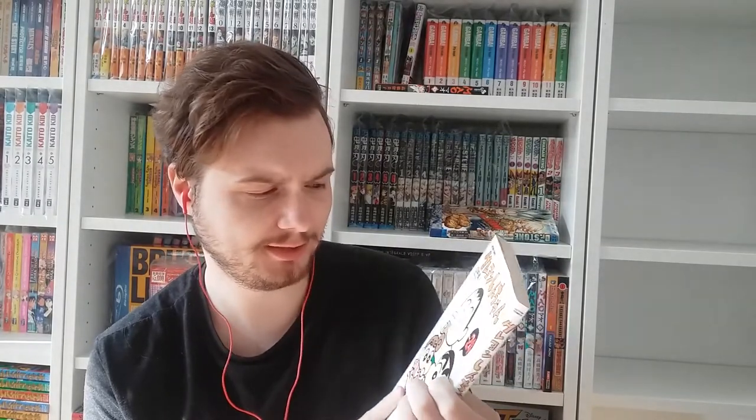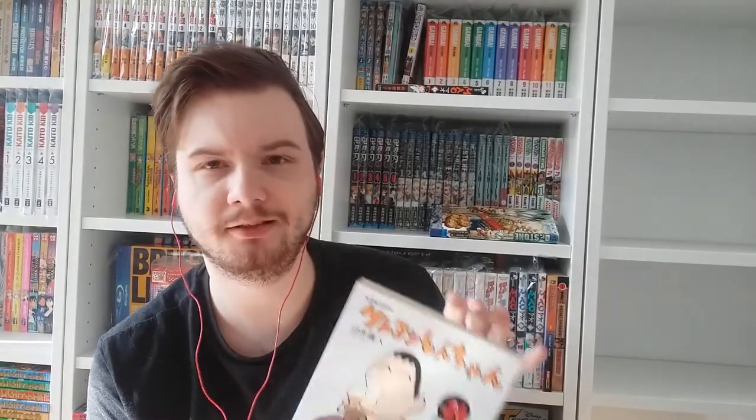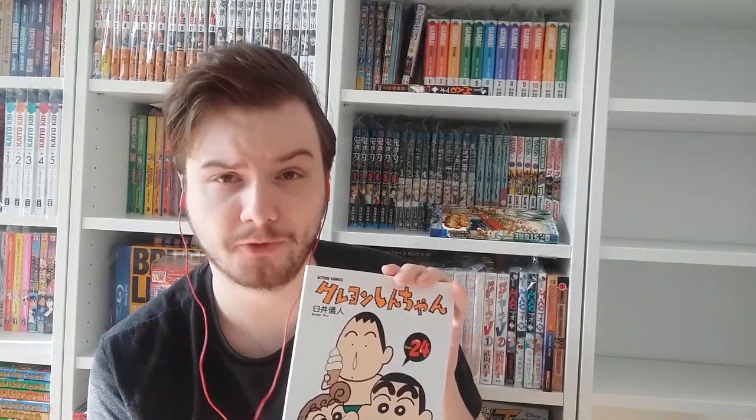Here we have volume twenty-four and on this one we see Bo-chan. Bo is also one of Shin-chan's friends. He always has a booger running down his nose. He's kind of the weirdo of the group — looks very dumb, doesn't talk much, but every now and then he has a bright moment. Fun fact: he collects rocks.